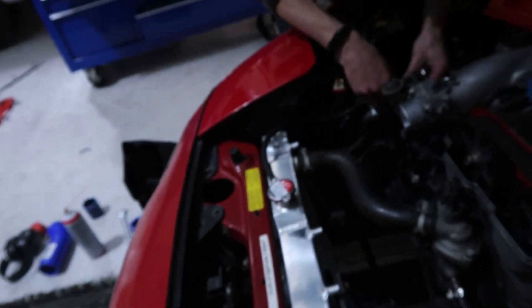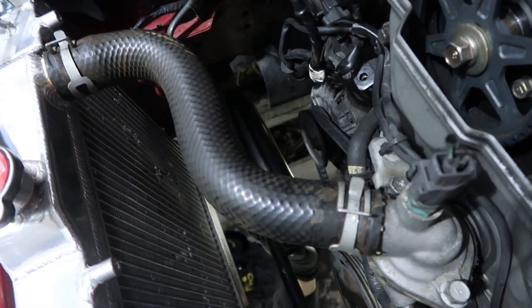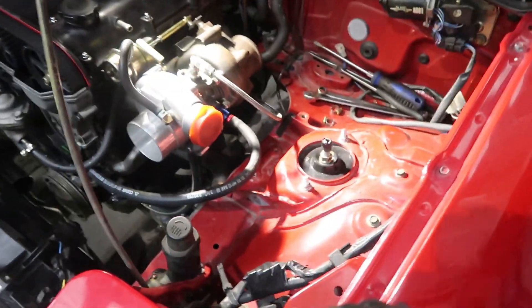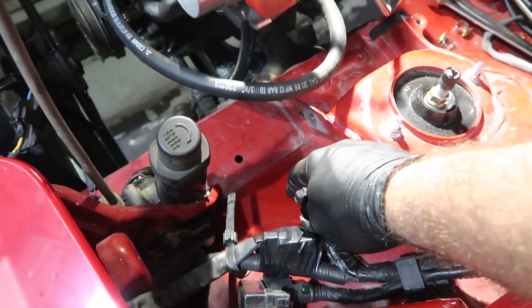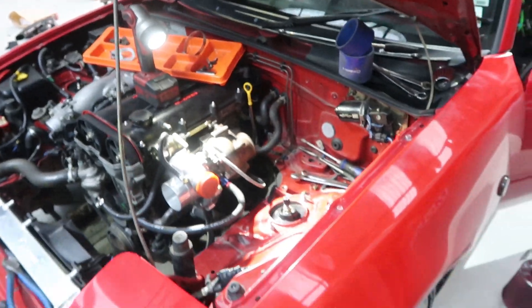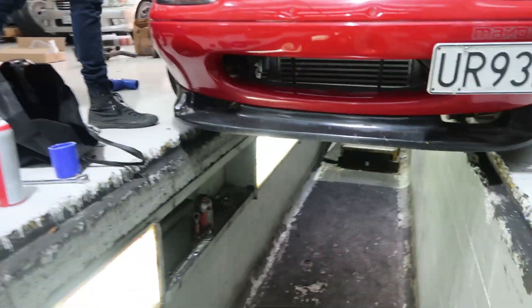We are just at the moment doing the cold side intercooler piping, and after that we've got the hot side to do, which we're probably going to run down into here as I mentioned earlier. And then it's just a downpipe and we're away laughing. The intercooler is all mounted in place and looking absolutely great.